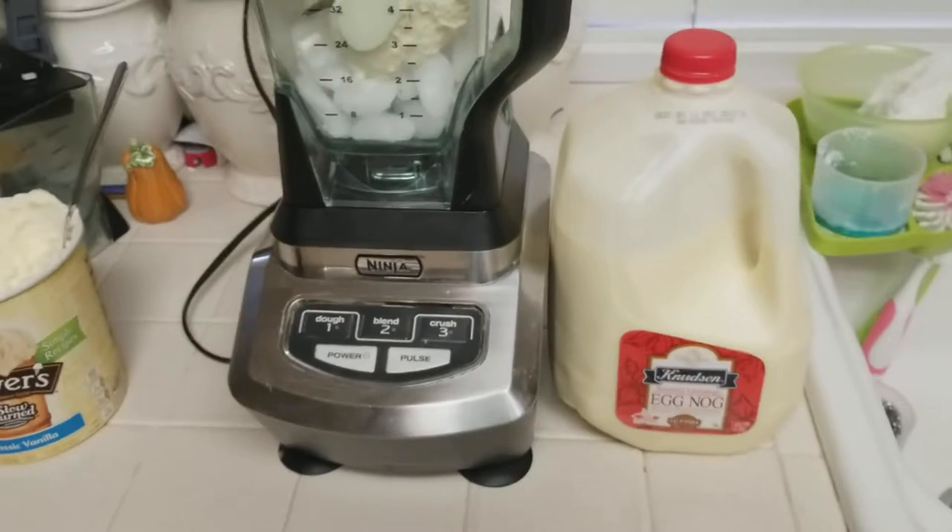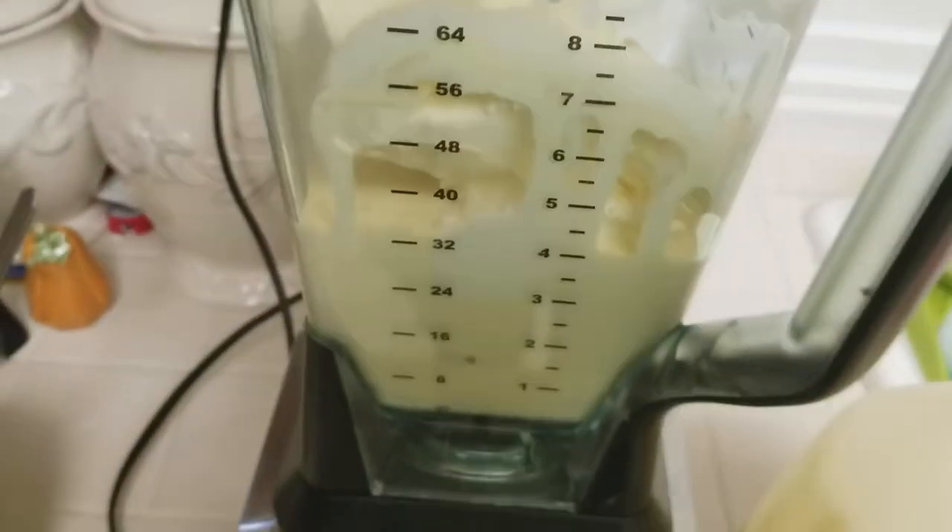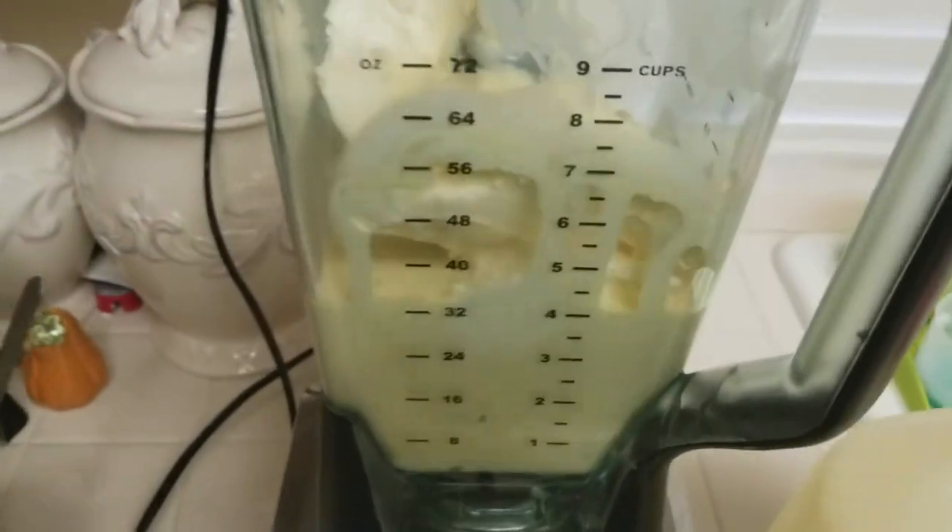Next, you're going to put the eggnog in there. Now we've got the ice cream and the eggnog all inside.